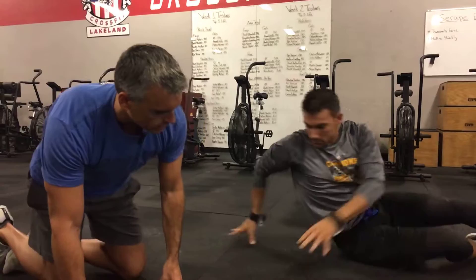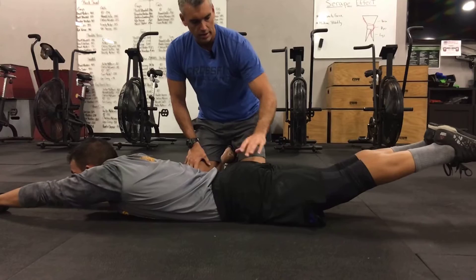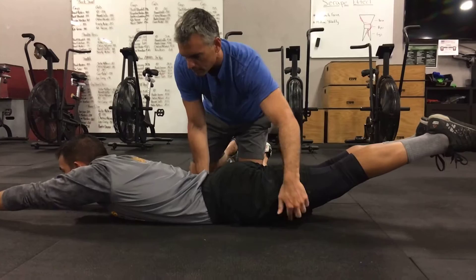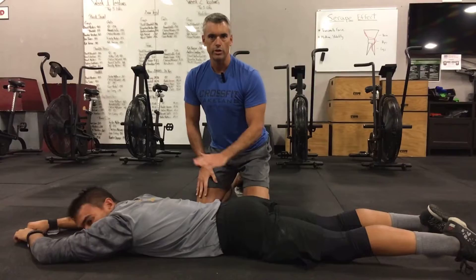That covers the anterior chain. Now for the posterior chain: Andrew lies prone, face down, and we look at the bow position. He squeezes his glutes and lifts his thighs off the ground, creating space between his legs and the floor. Then he lifts his chest and arms off the ground. That's the bow position — activating the glutes, hamstrings, lower back, and all the way up to the scapular thoracic joint.